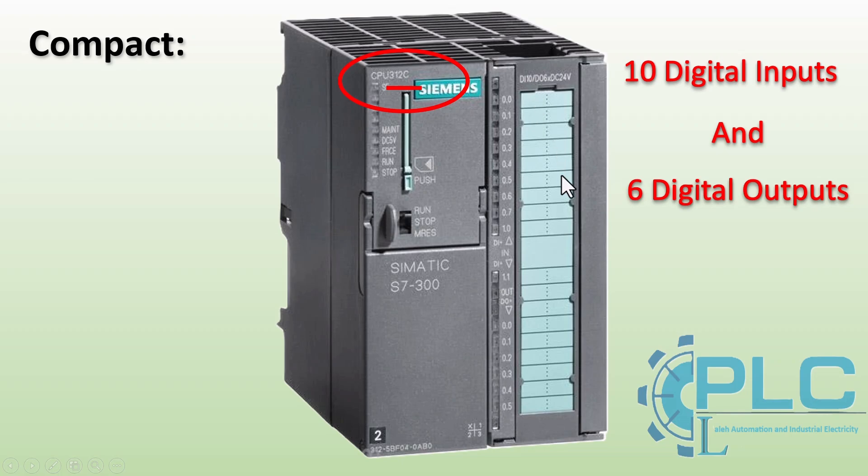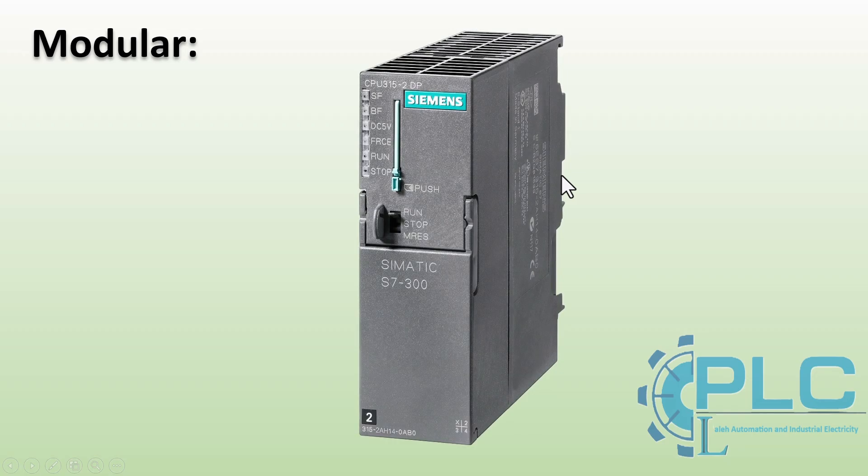In contrast, a modular CPU does not have built-in inputs and outputs. Instead, you must select input and output modules separately based on the specific requirements of the project. To identify whether a CPU is modular, the key characteristic is that it does not have any built-in inputs or outputs, meaning all modules must be selected and connected separately. Another way to identify a modular CPU is that it does not have the letter C at the end of the model number — the letter C indicates a compact CPU, so its absence suggests the CPU is modular.